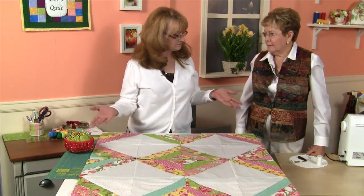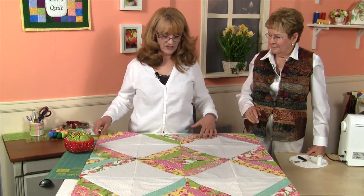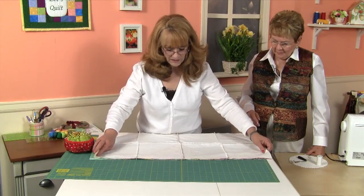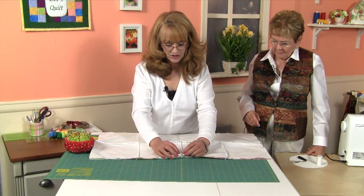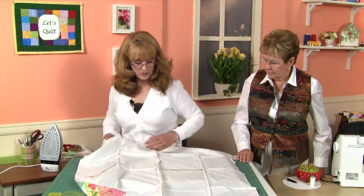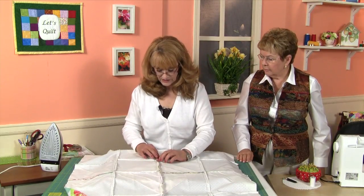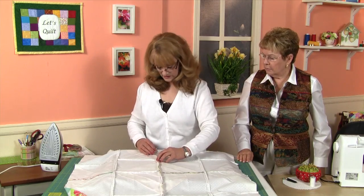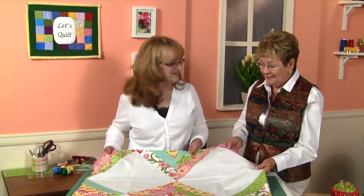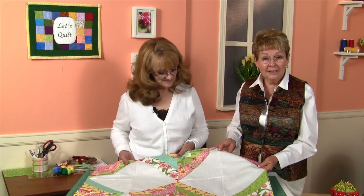Now we have our two segments together, and the last thing we're going to do to finish the center is to flip this last piece over the top, match up and nest our seams, and our top will then be complete. Now we have our whole top sewn together, and once more — because of all the seams coming together here — I'm going to press this seam open instead of pressing it to one side. We've finished piecing our top together and I think it turned out really nice, Robin. So do I! When we get together next time, we're going to appliqué on our roses. So until next time.